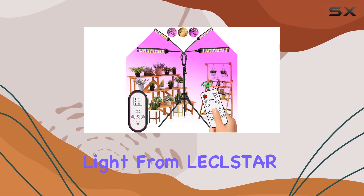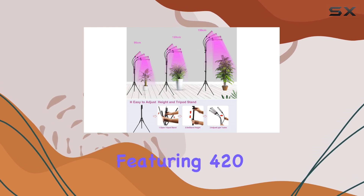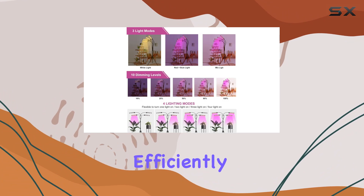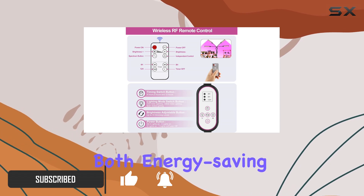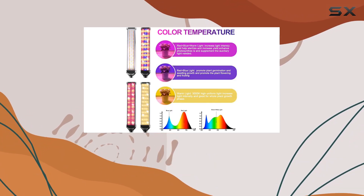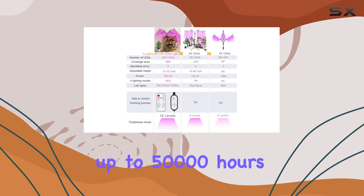This LED Grow Light from Lekolstar is a powerhouse for indoor plant enthusiasts. Featuring 420 high-brightness LED beads, it efficiently transmits 300W of power while consuming only 40W, making it both energy-saving and effective. The aluminum shell ensures excellent heat radiation, contributing to a longer lifespan of up to 50,000 hours.